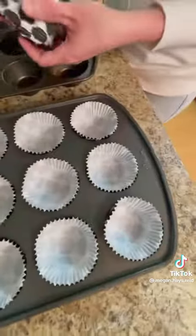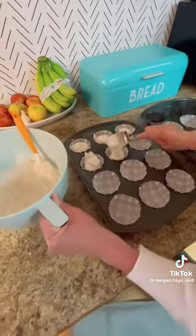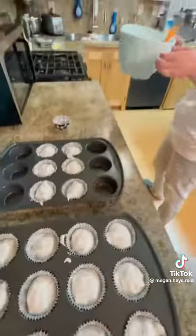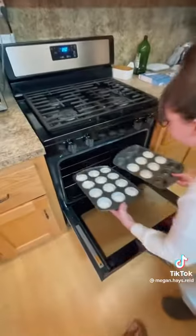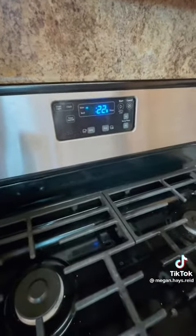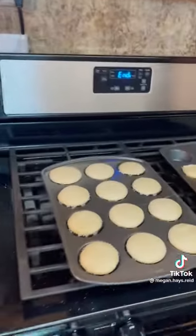Then we're going to line our cupcake tins and put our batter in — I'm never able to get 24 out of these but maybe you are. Then pop these into a 350 degree oven for about 23 minutes. I live at high altitude so you might have to adjust that a little bit.